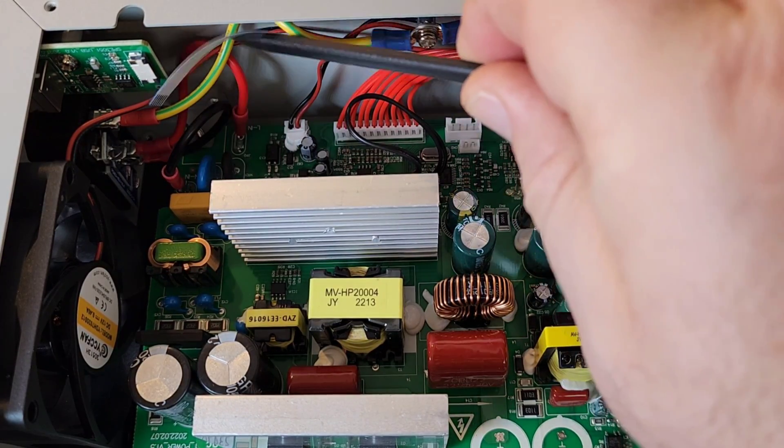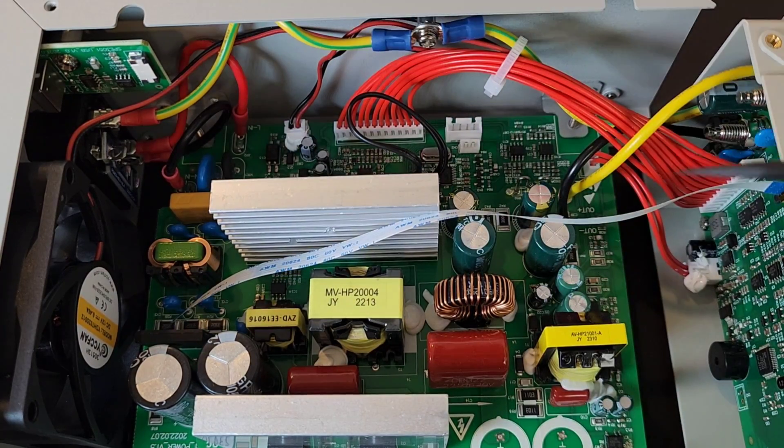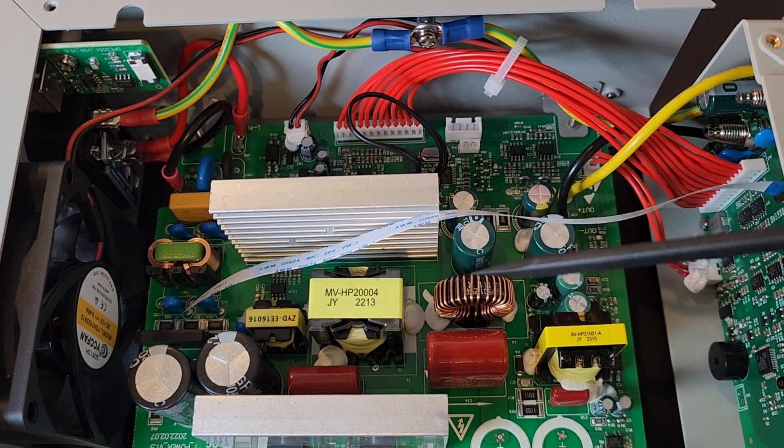Overall, very nice — high quality components, good quality wiring, excellent component spacing. Really good quality work inside this unit.